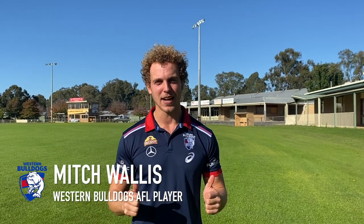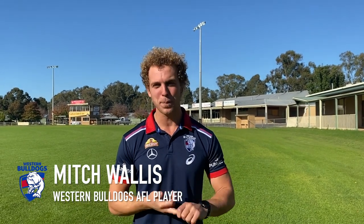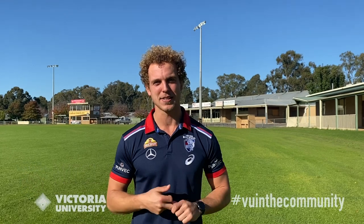G'day everyone, it's Mitch Wallace from the Western Bulldogs. I can't wait to get started today. We're going to go through a number of things about football, hydration, and being sun smart. I'm going to do it with my brother Josh. But before we get started, I'd like to pay my respects to the original custodians of this land — the Boon Wurrung, the Wada Wurrung and the Woi Wurrung — and to elders past and present.